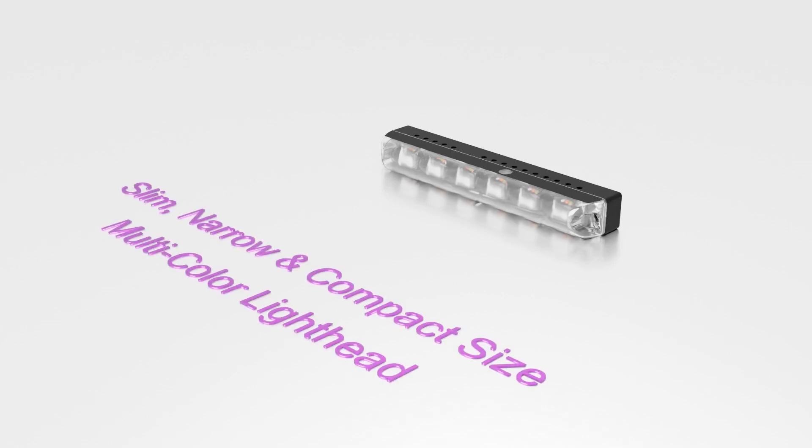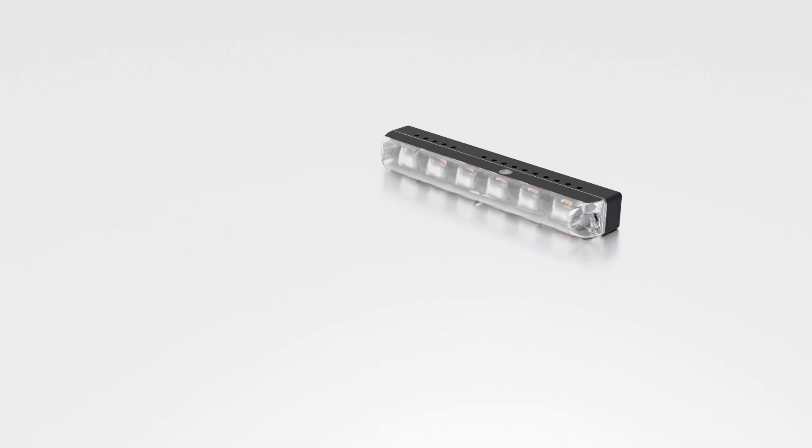Introducing our astonishing innovation: the smallest multicolor warning light head. This light marvel is not only incredibly compact but also renowned for its easy installation.